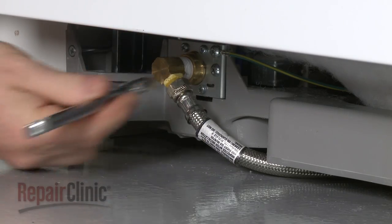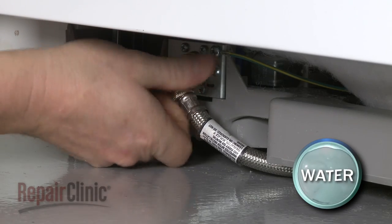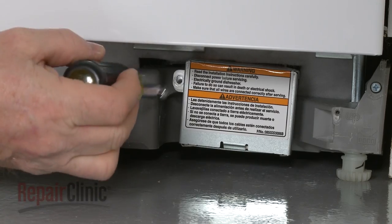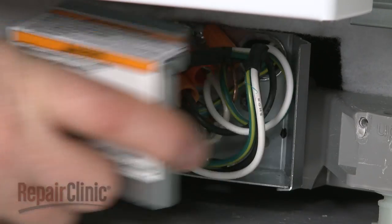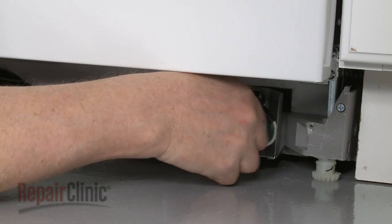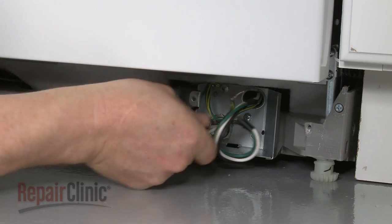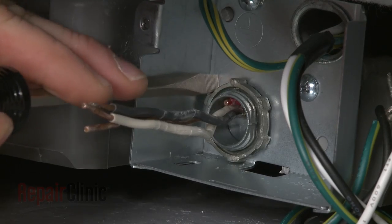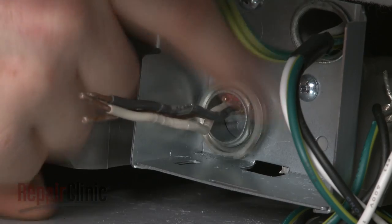Disconnect the water supply line from the inlet valve. Be prepared for some water to spill out. Remove the screw to release the junction box cover. Note the location of the wires, then untwist the wire nuts to disconnect the wires. Use a flathead screwdriver to help remove the strain relief nut and detach the strain relief from the junction box.